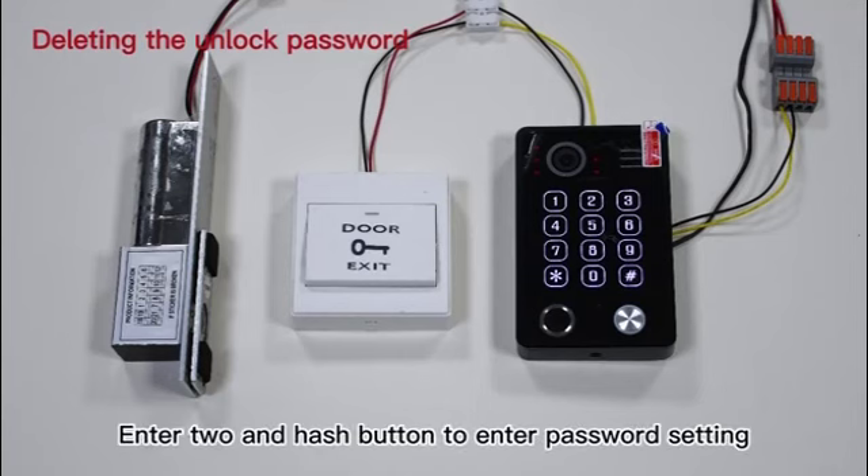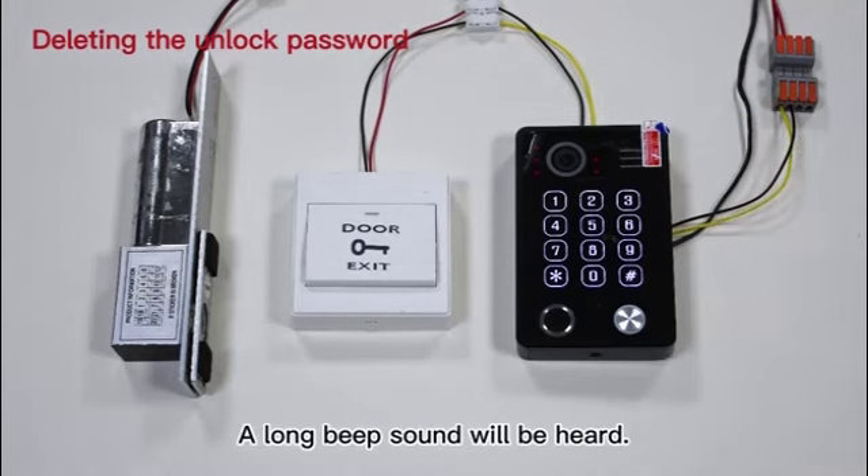Step 2: Enter 2 and the hash button to enter password setting. A long beep sound will be heard.